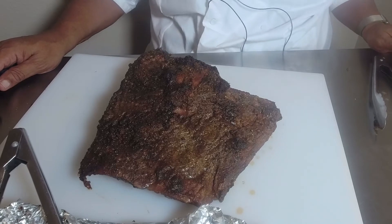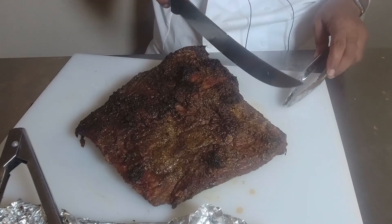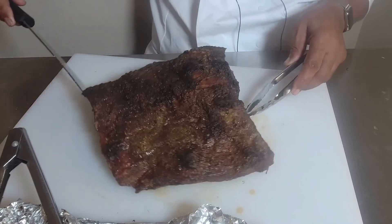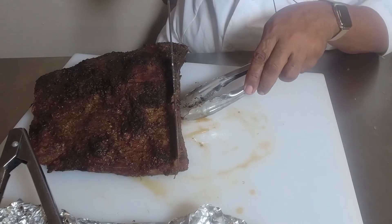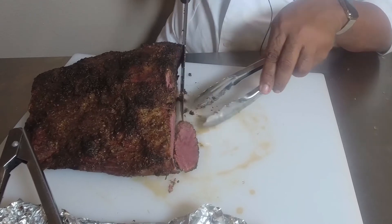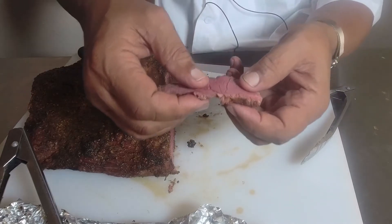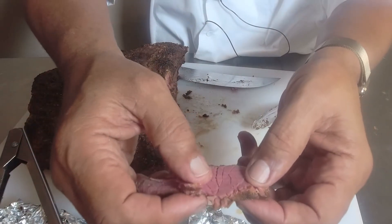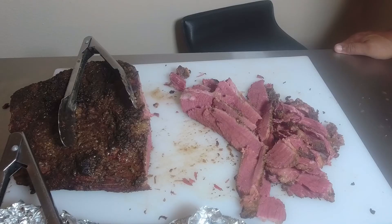We have our brisket ready. We're going to go ahead and just slice up a little bit of it — kind of letting it rest a little bit, just going to see how it is. Look at that — just slice just a little bit. Oh, that's nice. Look at that red texture. That pastrami red texture. And it's completely just comes apart. Look at that — it comes apart. Completely done. Excellent. That color, the taste, the form, the bark. Excellent piece of beef.